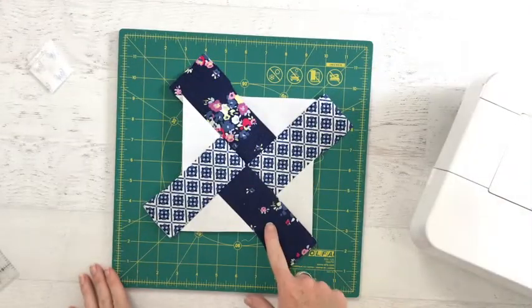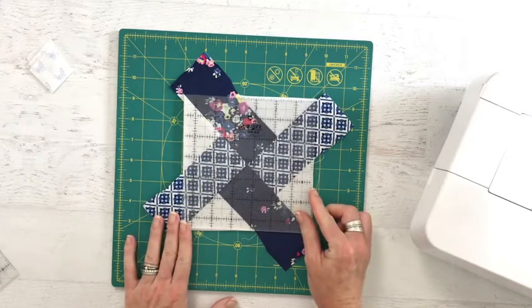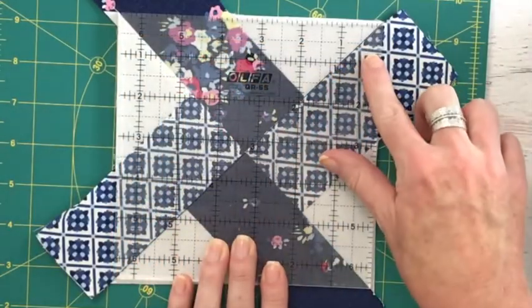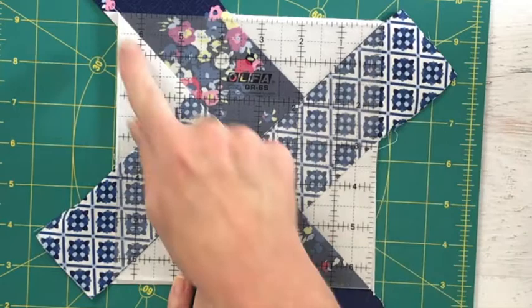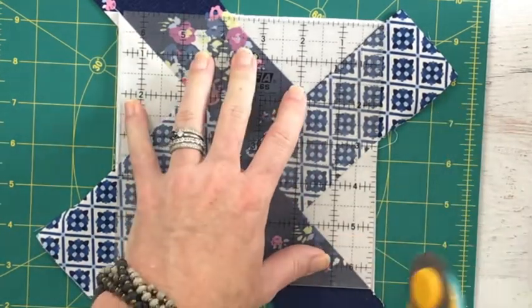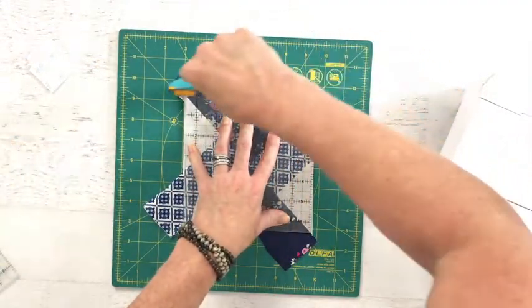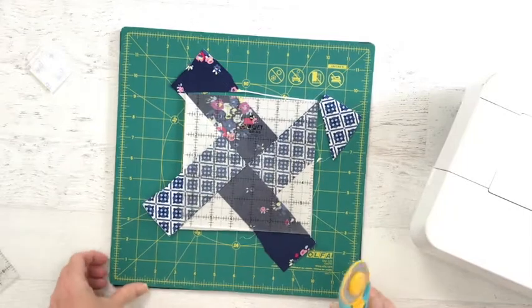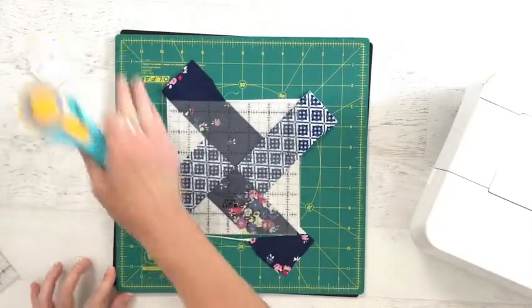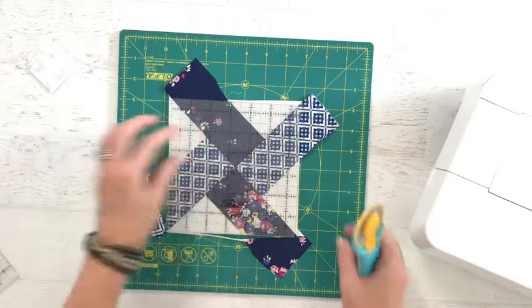With everything pressed, it's time to trim our block to size. You can use your ruler and the lines on your ruler to make sure that it is lined up perfectly from corner to corner. Using this rotating mat makes everything so much easier.